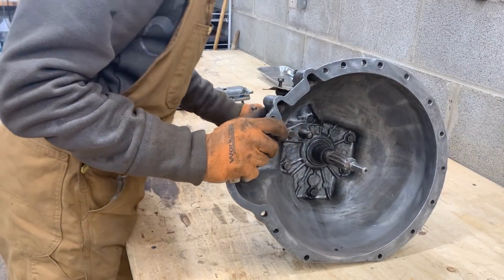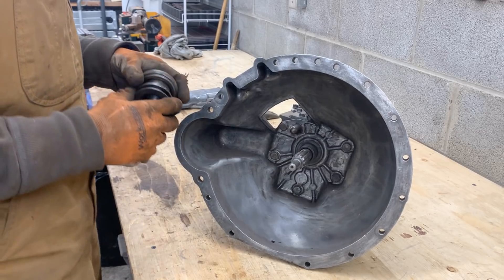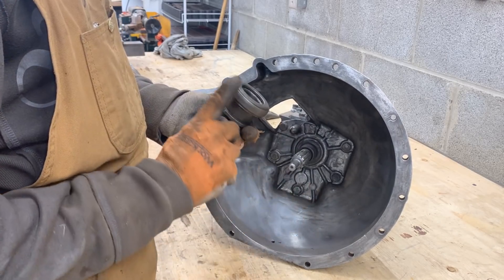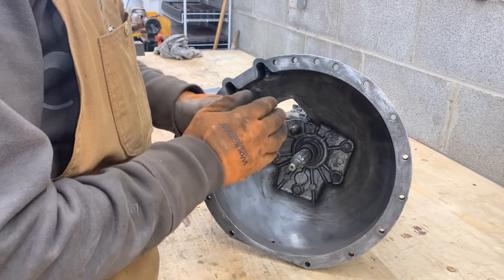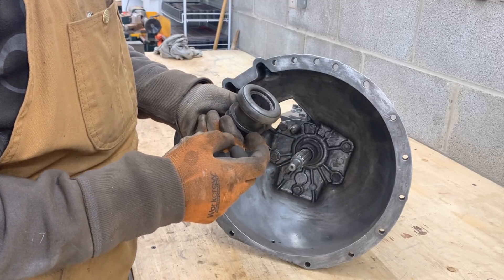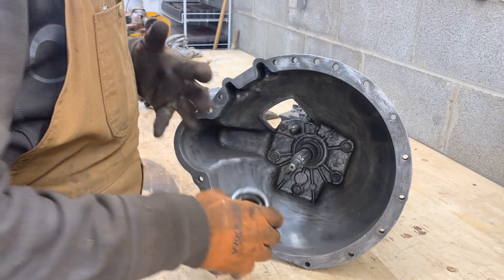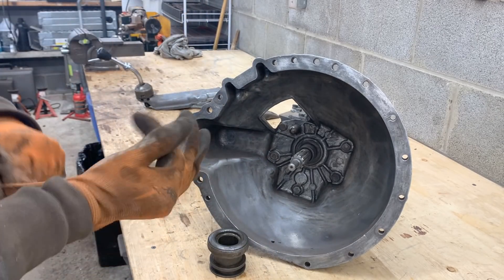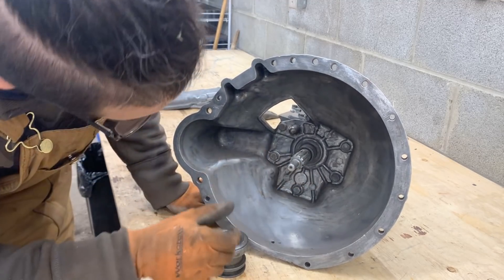First of all, let's see what we have here. We have the bearing, which doesn't sound very healthy — it's really rough. So I guess we're going to have to change the bearing for him. I'd better start making a list.